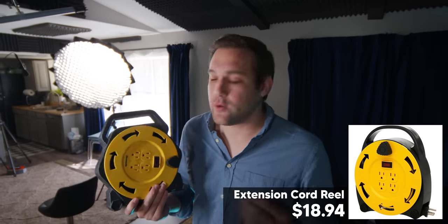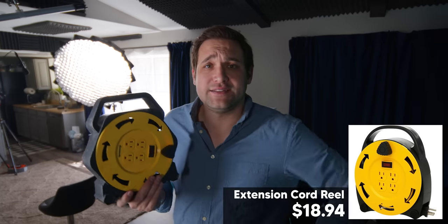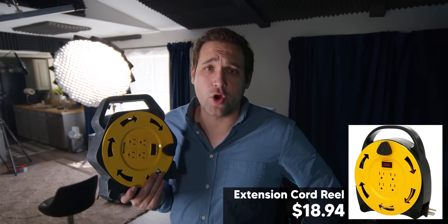In the past, because lights drew so much power, something like this didn't make sense. But now with LED lights, we can plug in all of our lights into one source and there's absolutely no problem — we don't have to worry about power now. If you've seen other gear in other videos that we've made that you want a link to, mention it in the comments and we're going to put that in the description as well. This video is all about actually purchasing the gear that you like.